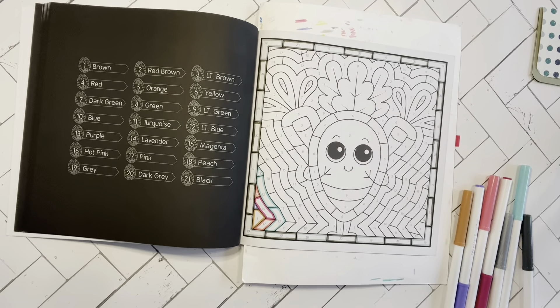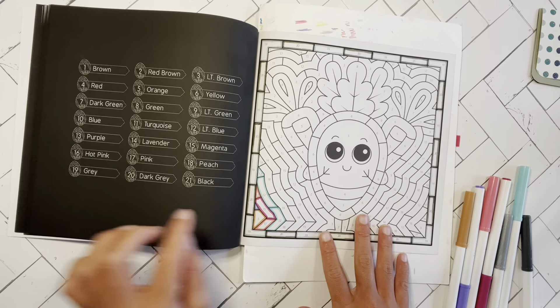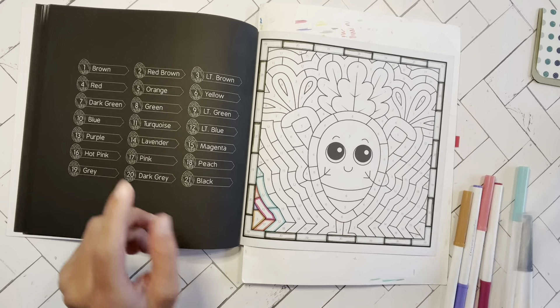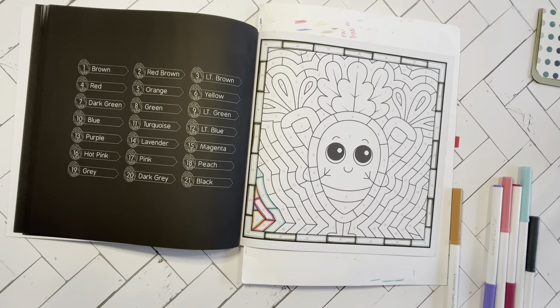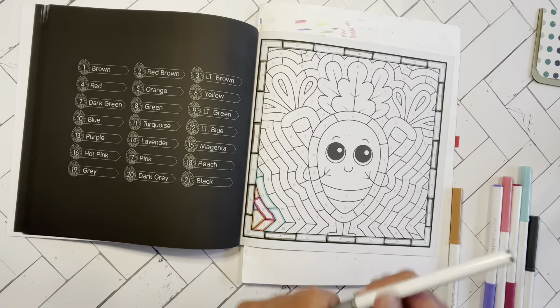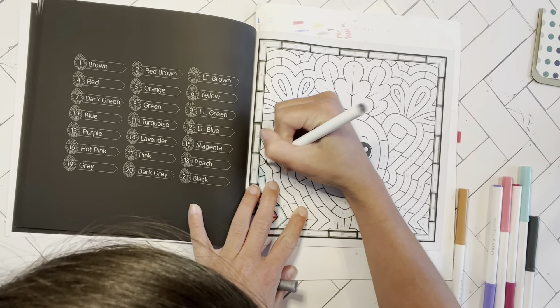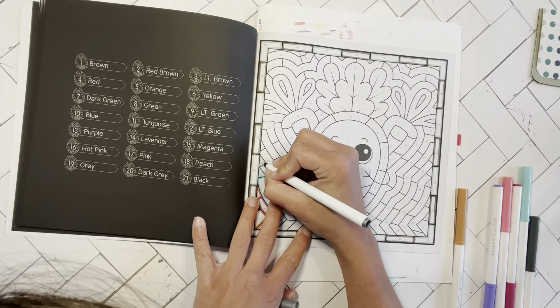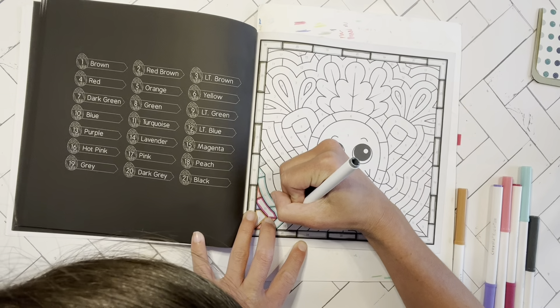I pretty much spin the book as I need to wherever I can reach. This section here has colors 19 — light gray — and 18, which is peach. I'll continue from here and then probably speed up the rest of the marker outlining so you guys aren't sitting here forever watching me outline boxes.